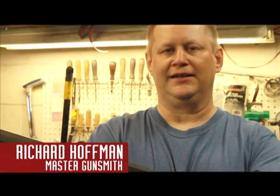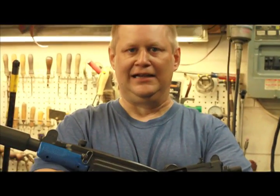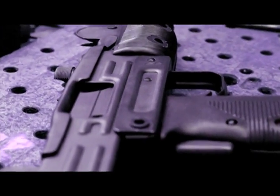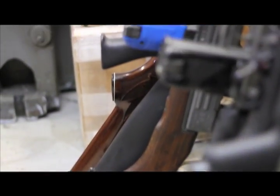My name is Richard Hoffman, and I own BWE Firearms. Thanks to Bobcat, I'm able to make parts for these Uzis. I am predominantly a master gunsmith. I work mostly on Uzis and NFA items. I've been using BobCAD since 2002.